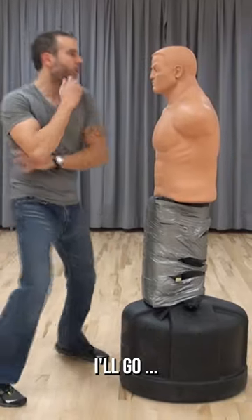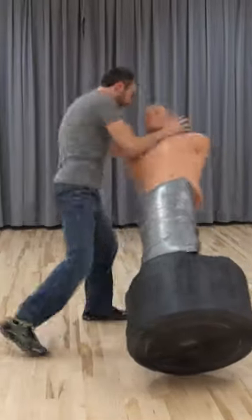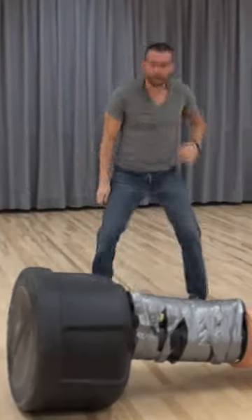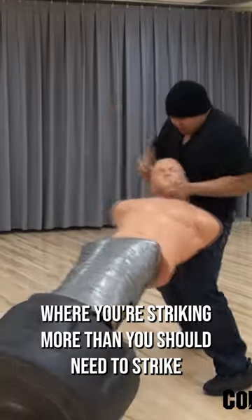And as I'm striking, if I'm here — I'm gone. Now we're trying to develop that overkill where you're striking more than you should need to strike.